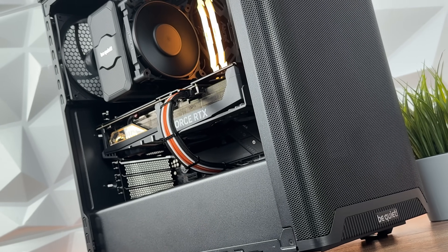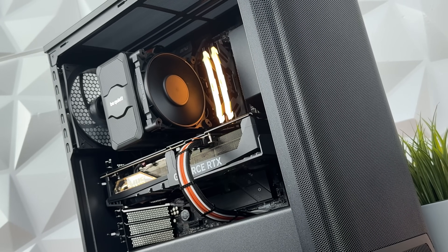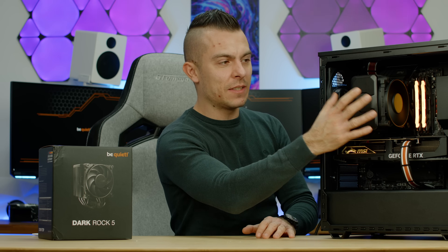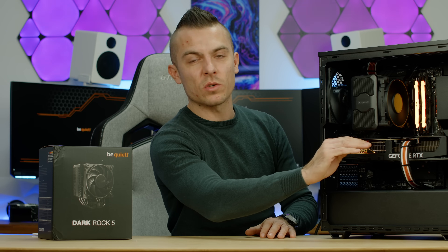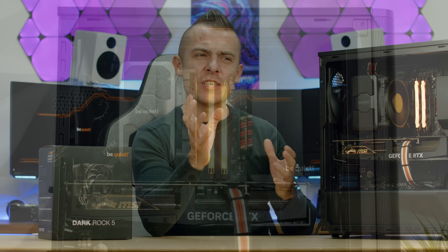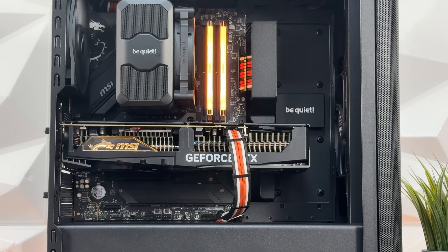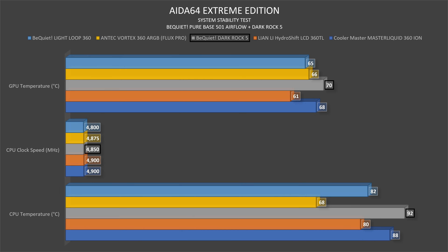To clarify some things, let's go into benchmarks. We have Pure Wings 3 140mm fans, one on front and one at the back. The front fan is somewhere in the middle, cooling half going towards the GPU and half going towards the air cooler. In AIDA64 Extreme Edition, the CPU went up to 92 degrees, which is a bit higher than I expected — but that was a 360 AIO benchmark for comparison. Clock speed was 4850 MHz, and GPU went up to 69°C, though that's less relevant here.